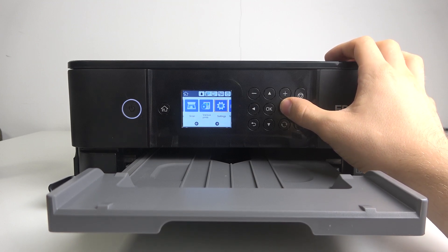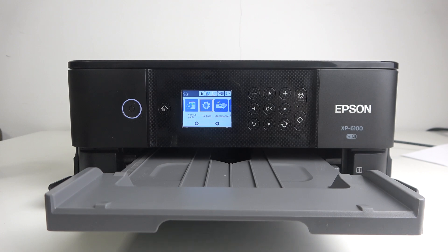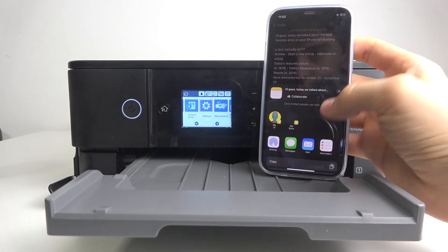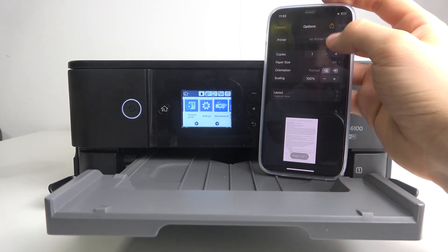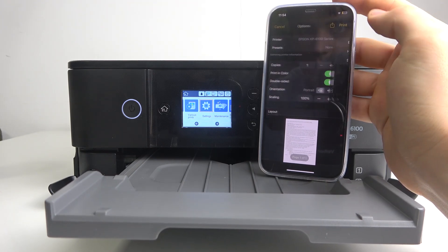You need to connect your printer to the Wi-Fi. If you don't know how to do that, watch our video about it in the Epson XP6100 playlist on our YouTube channel. Then connect your iPhone to the same Wi-Fi network your printer is connected to. Afterwards, open any document you want to print, then click the share button, scroll down, and find the print button.